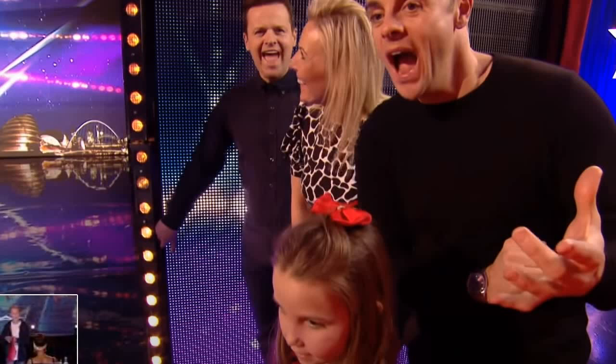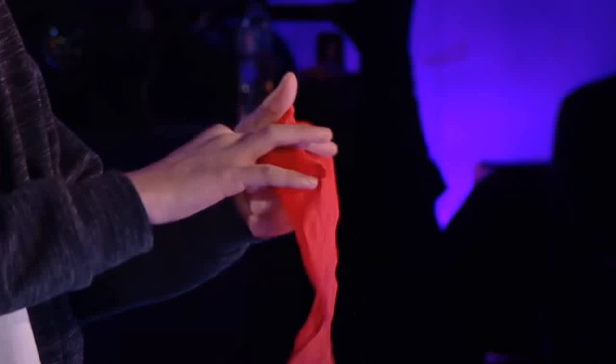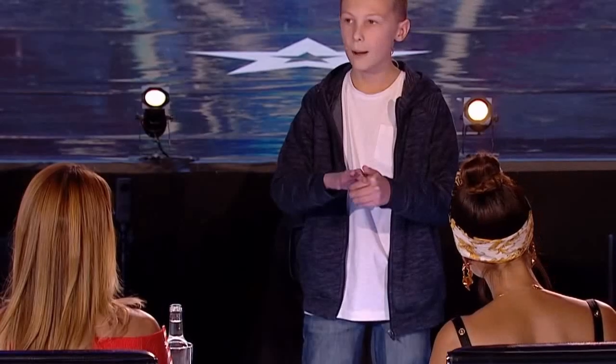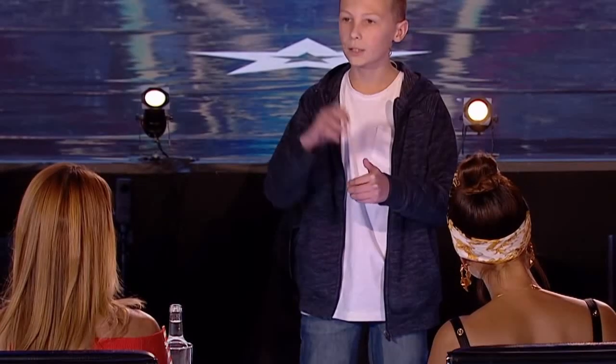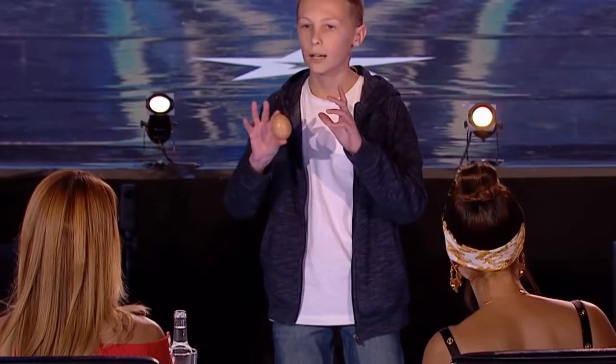As he did his trick, I knew already what kind of egg he was using — the plastic one — to make it disappear. I knew that he was palming something with his hand, and it was probably a fake thumb or something like that. Then we see the egg appear, and I realized he had hidden something inside the egg.